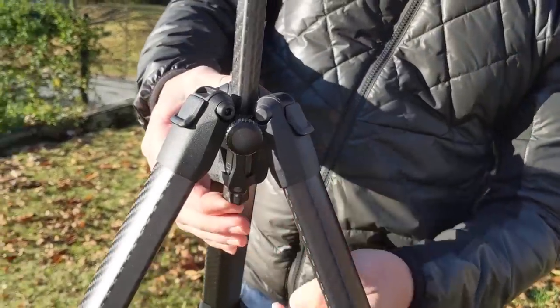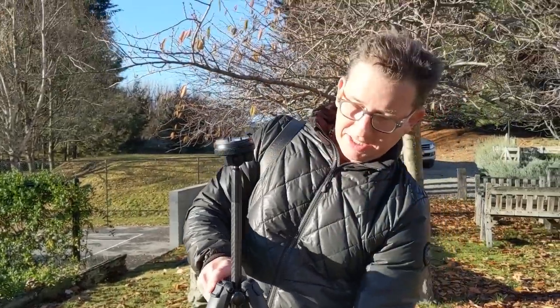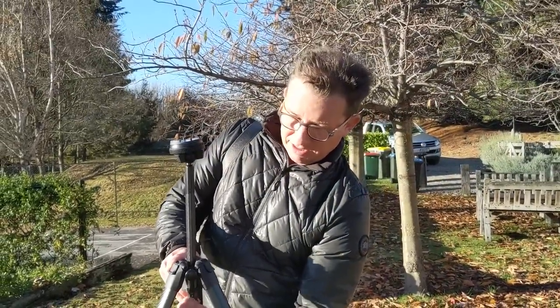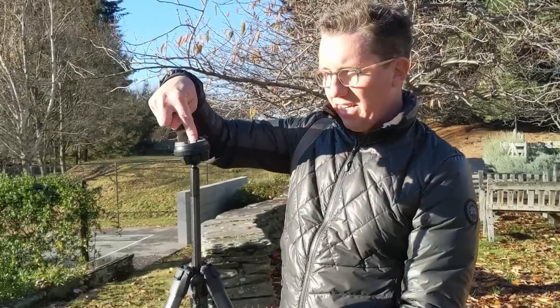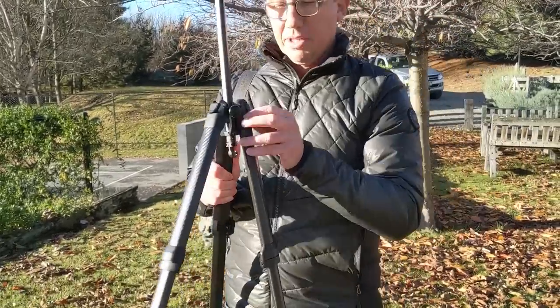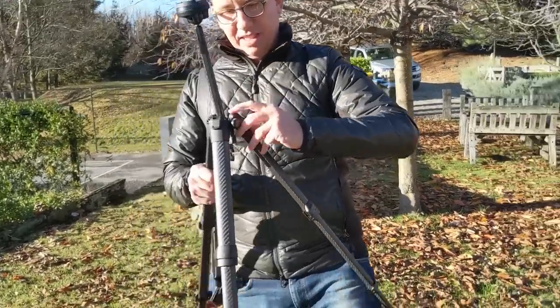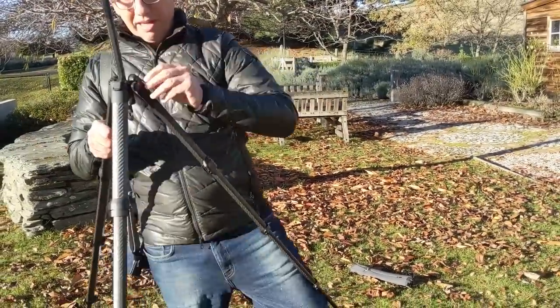This tripod has another feature which I will show you now. You can actually take off the tripod head and put it underneath, so it's like inverted. And you get this thing really close to the ground. So you can aim the camera straight down, or if you want to get really close to the ground.